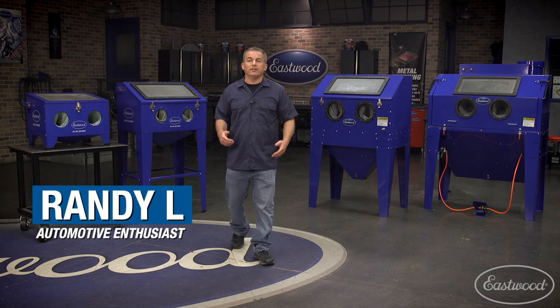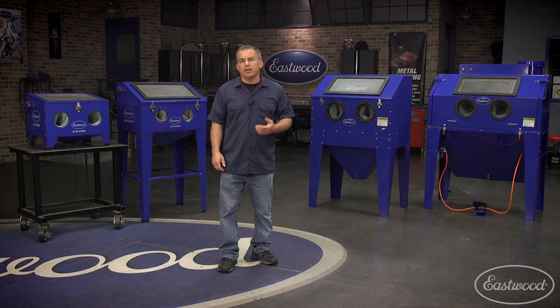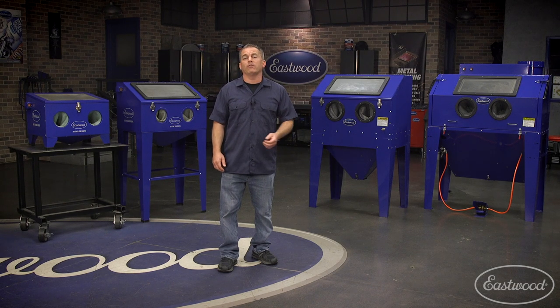Hey everybody, Randy here in the Eastwood Garage. Today we're going to show you the benefits of a blast cabinet and compare four Eastwood units to help you get the one that best fits your needs. Often the only way to remove all the rust or old paint from a part is with a blaster or blast cabinet.